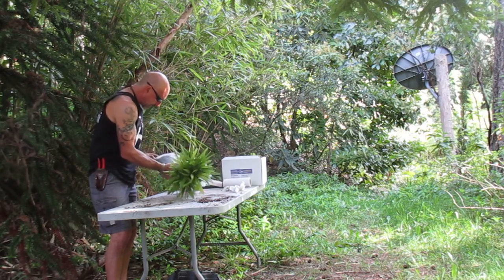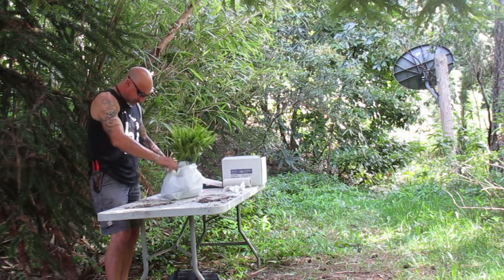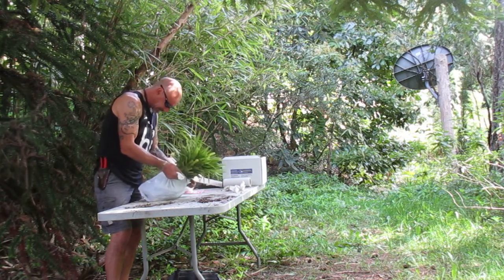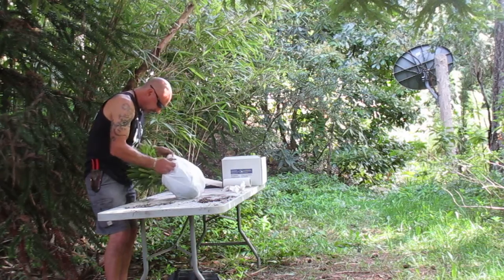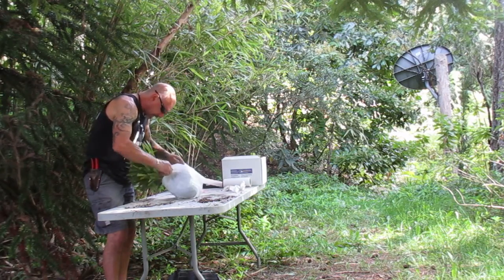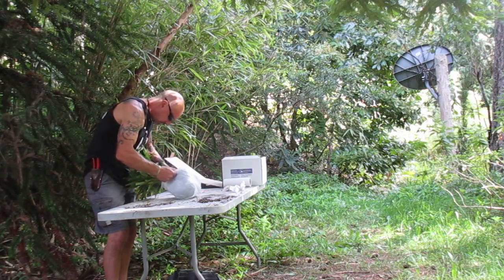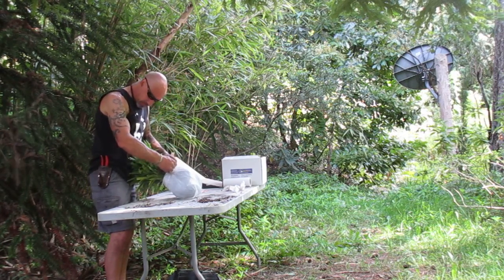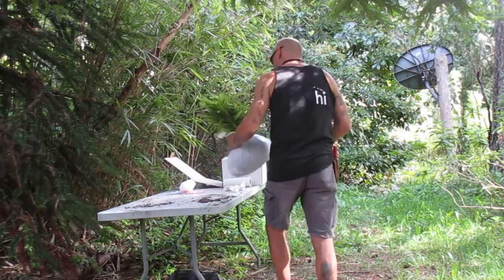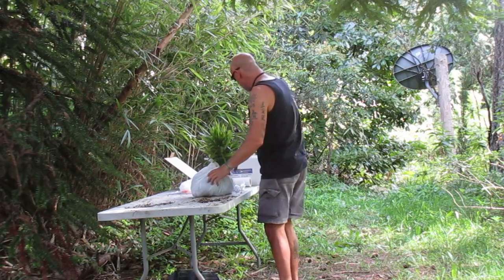It's April 27th today, and I think the temperatures through the prairies should be pretty mild — they better be. I'm going to tie up these plastic bags, squeeze them together, and then I'll show you what it looks like inside the shipping box. I'm going to put my business card in there too.